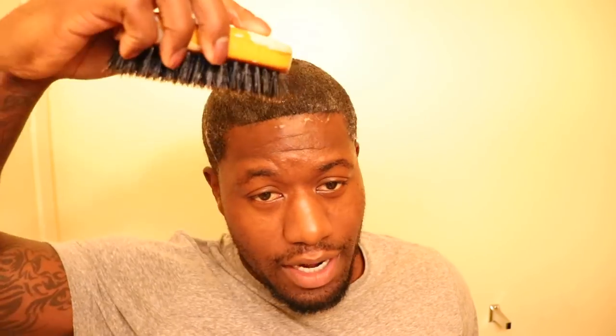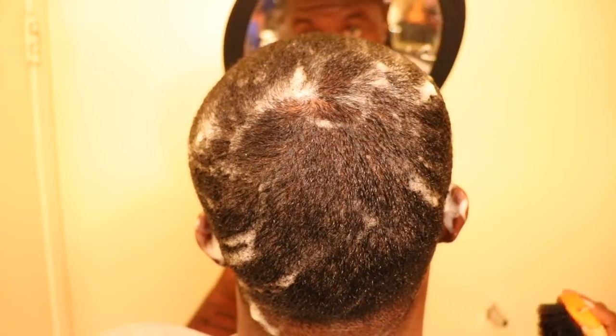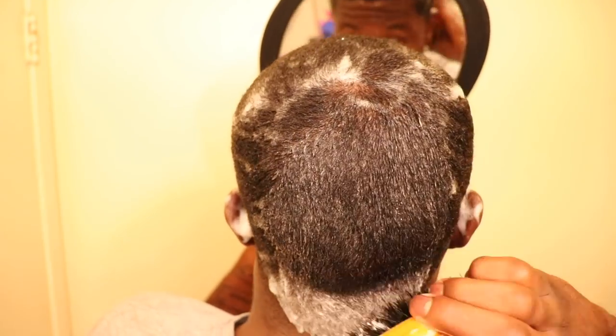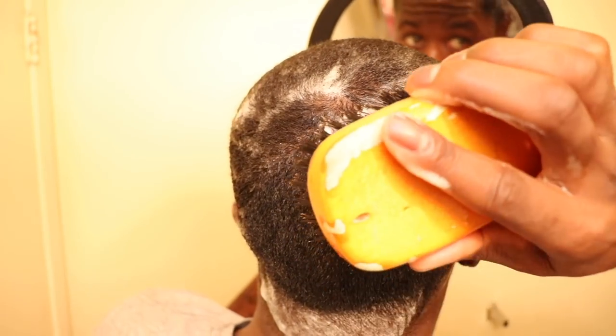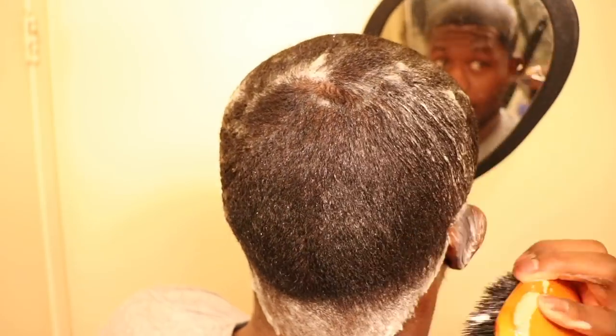I like to start from the right side and then work my way back around. I've been brushing 720s for a long time, so just bear with me. Starting with the back of the head — I start with the middle and brush straight down. You can see I'm brushing straight down, and right here is where that stroke stopped.